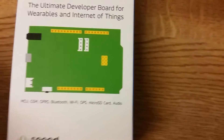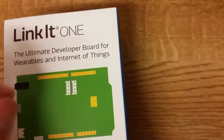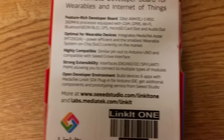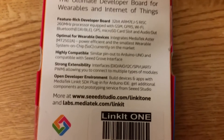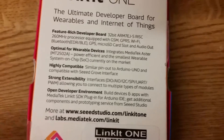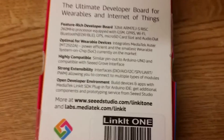It's also got Grove interfaces - two I2C connectors - and they have loads and loads of sensors, every sensor you can think of, with a nice port that you can plug in. Classic interfaces include digital IO, analog input, I2C, SPI, UART, PWM, everything you'd expect. All devices and apps work with the SDK for the Arduino IDE, so you can compile on the classic Arduino and use all the Arduino code and commands you'd expect.